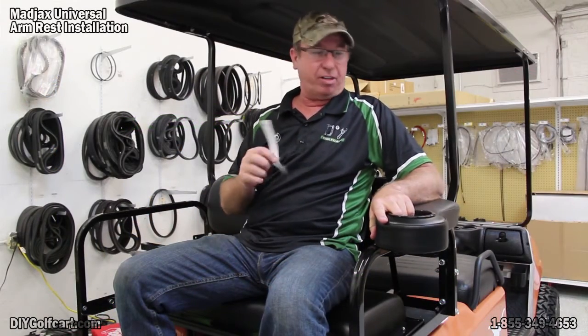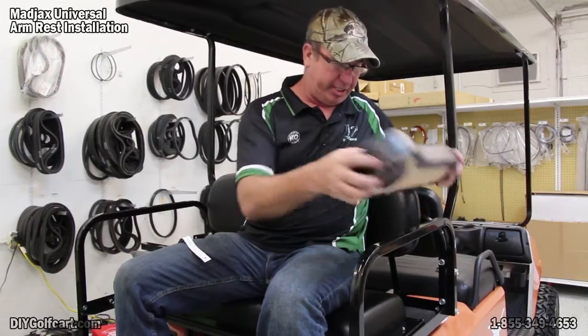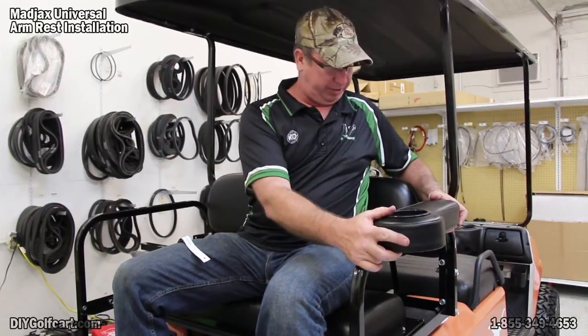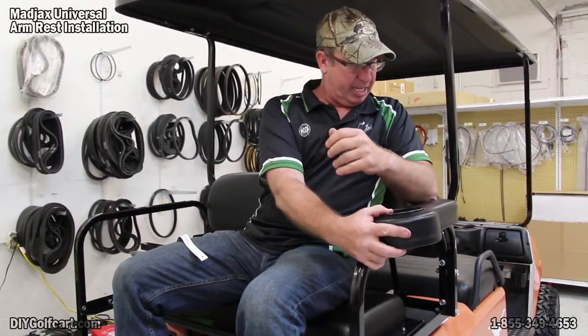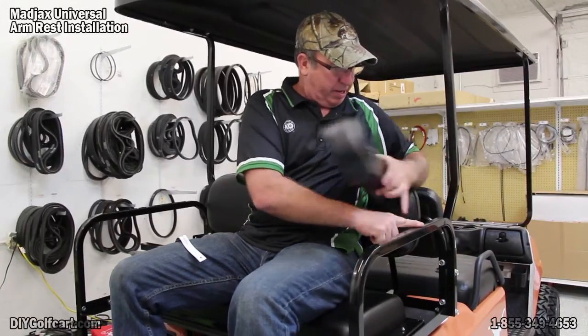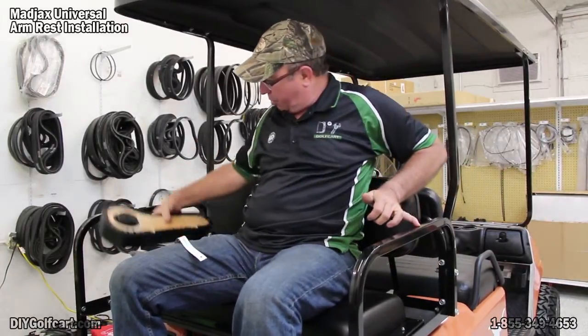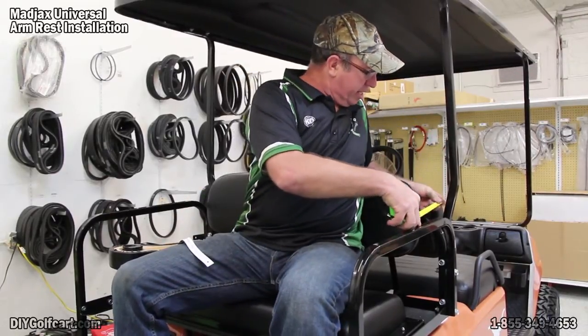I'm here on the back of the golf car, right where I want to put these armrests. Got my templates cut out. Now it's time to determine where I want to put this template. I've got the armrest and I set it on the edge about where it's going to go. I'm mostly going to be hauling adults back here, so about my size. My elbow goes right here, so I'm going to measure all the way back from this upright.